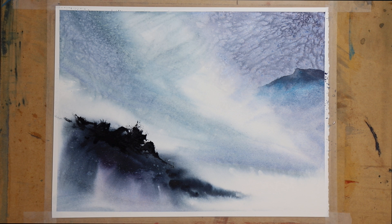Well, thanks for joining me in how to use salt with watercolour tonight. It creates some great effects and you guys can be thinking about how you might use it in your paintings.